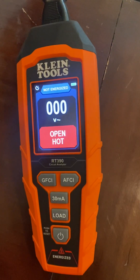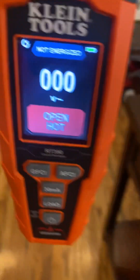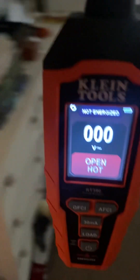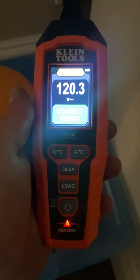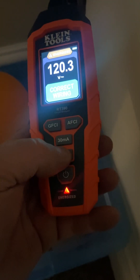There's a nice screen. It shows 'open hot' because it's not plugged in. Let's say you want to test a receptacle to see if it's wired up correctly — plug it in. Cool. Nothing you can't get from a little plug-in tester, but now it can load test.